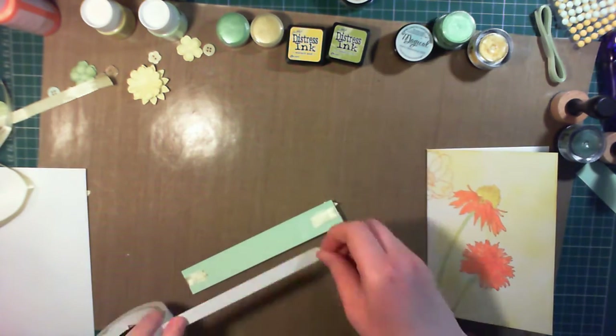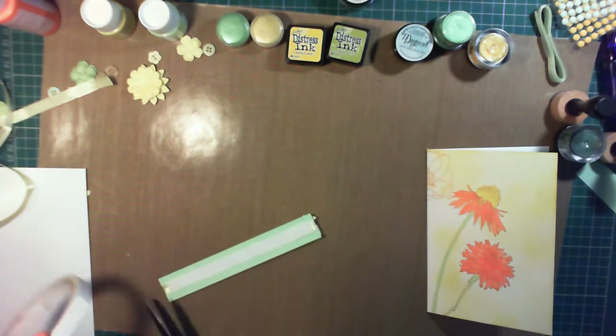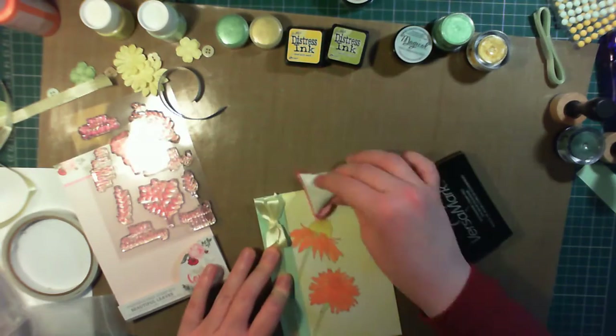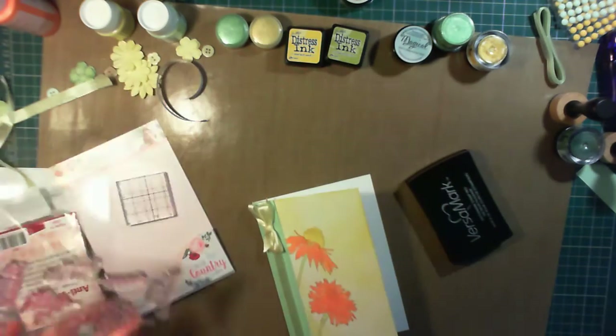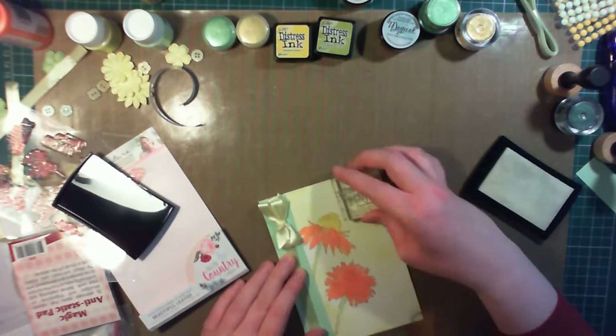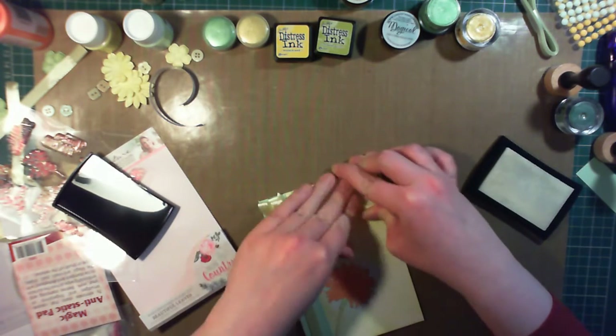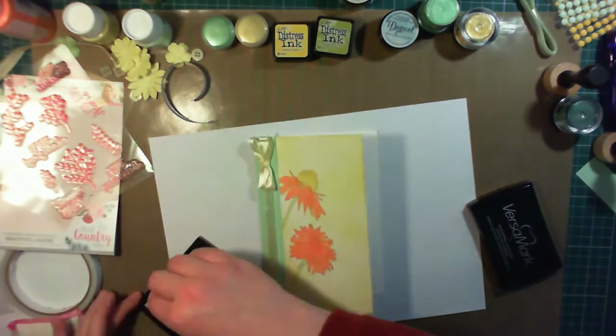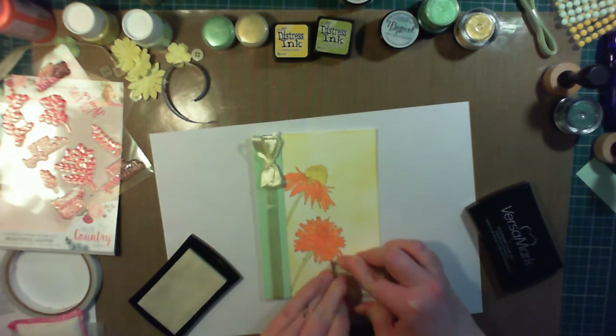To stick this onto the card I'm using some double sided tape, because it's a little bit stronger than using a tape runner. For the sentiment, I wanted this card to be a thank you card for a friend. So I'm using the English Country Garden stamp set, Beautiful Leaves. In the top right corner I'm stamping Special Friend in Versamark ink, after preparing the area with an anti-static tool.